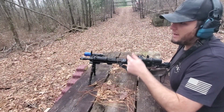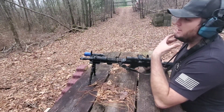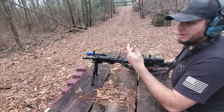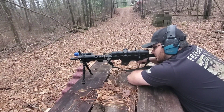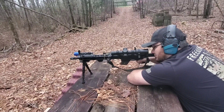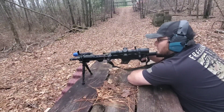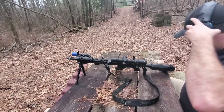We are now at the 150-yard line. I'm going to be shooting at a steel target — a standard C-zone piece of steel — so you should be able to hear the hits. My table here is a bit slick with some moss growing on it, so my bipod is moving around, but hopefully I can get some hits.